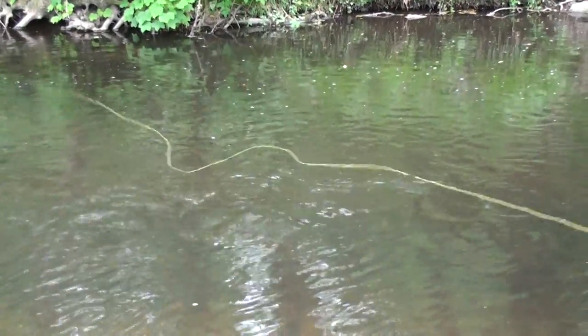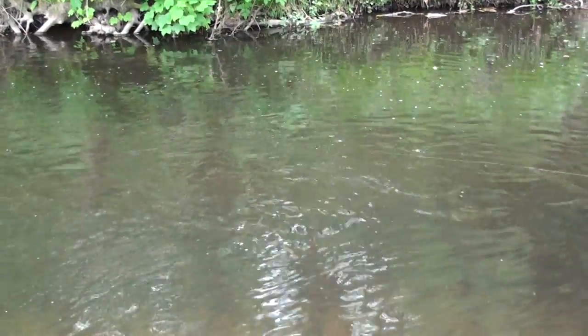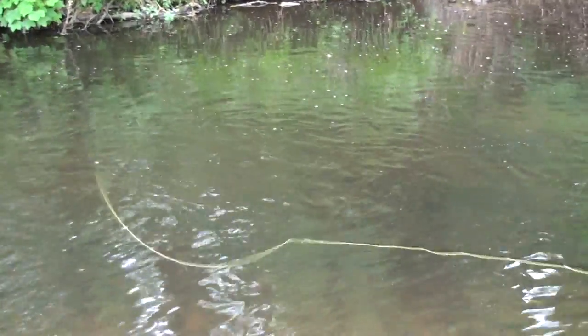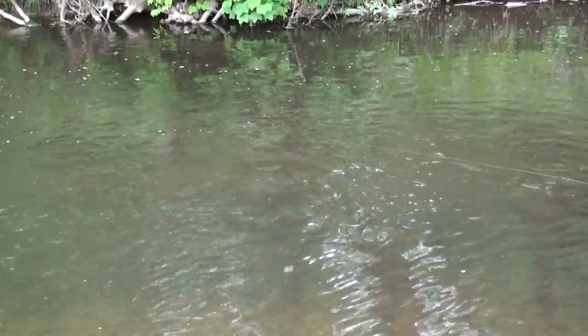And I'm looking for deeper water, flatter water, where these piscivorous fish-eating fish live. Oh, there we go — a big fish just turned on that fly. It wasn't a stocked fish; I think it was a wild fish.